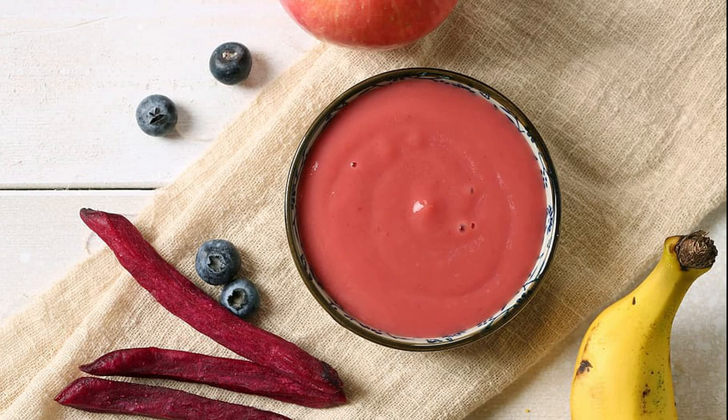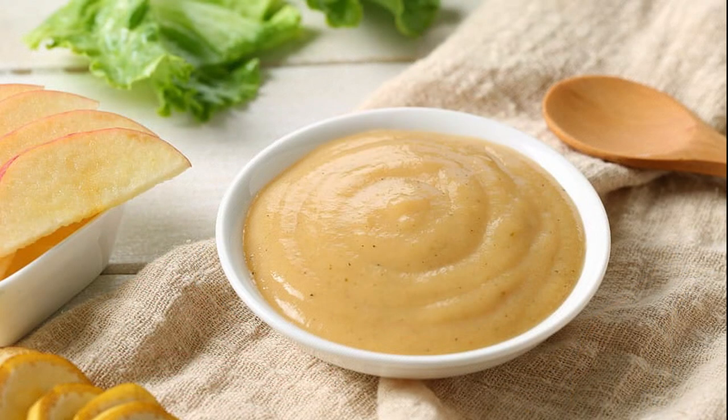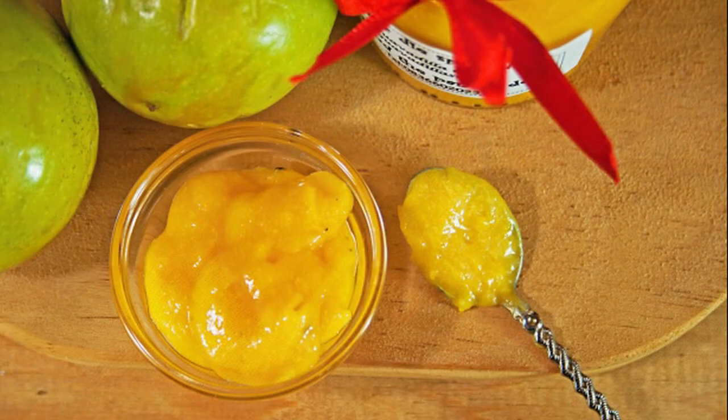Here's another perk: homemade baby food doesn't have to be processed under high temperatures to maintain shelf stability, so you don't lose any of those precious nutrients. And if you're wondering whether you have time to add yet another task to your ever-growing list, consider this — you can prepare your homemade baby food while you are prepping your own food for the week.